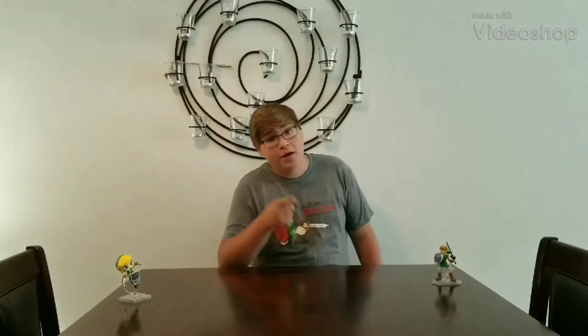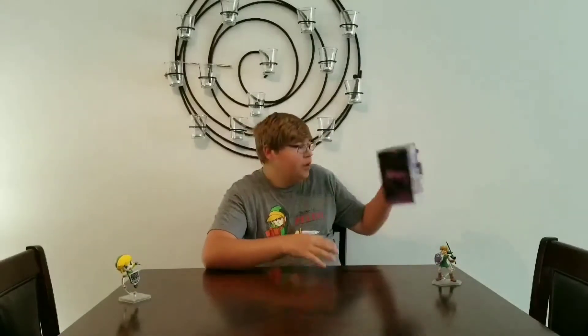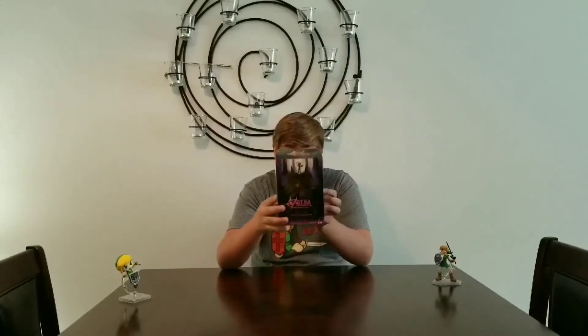Hey everybody, Marshmallow139 here, and today we are doing another unboxing. As you can see by my Zelda figures, it is a Zelda unboxing of this Skull Kid figure. This thing, I believe, came with Majora's Mask 3D when it came out on the 3DS.